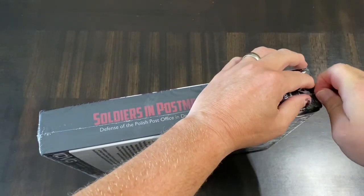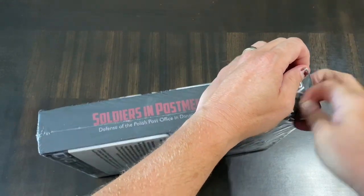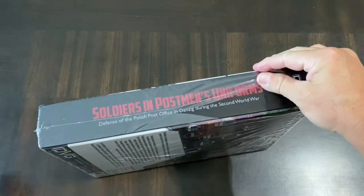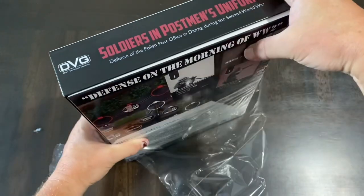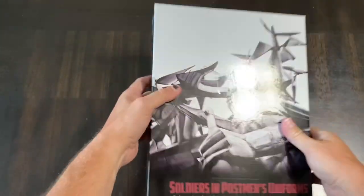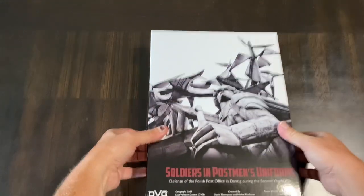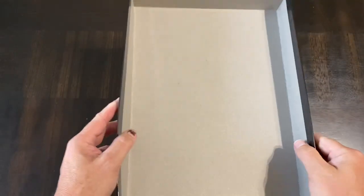It actually wasn't that bad — it was a family vacation we hadn't taken in a while, and in these times any traveling vacation can be a bit nail-biting. Alright, the shrink wrap is off and there we have a typical DVG box.